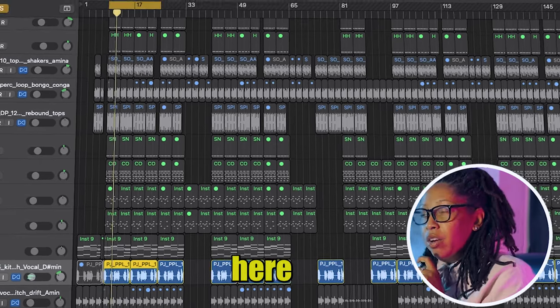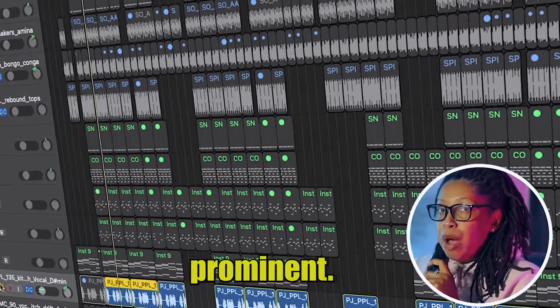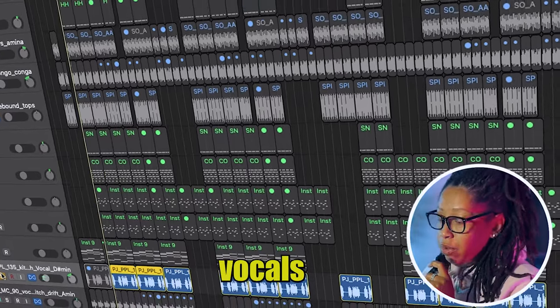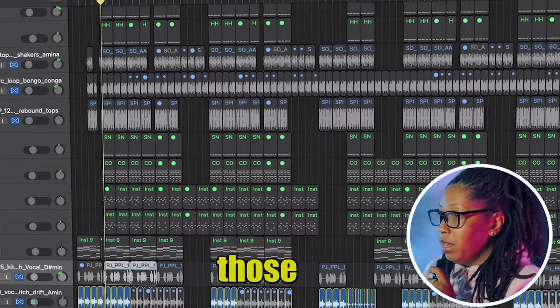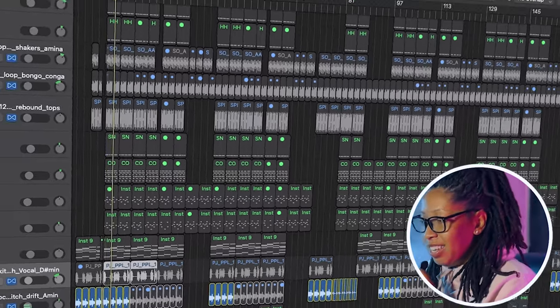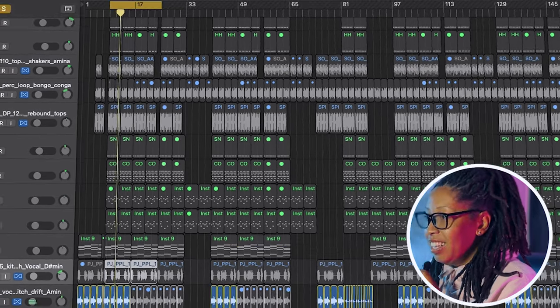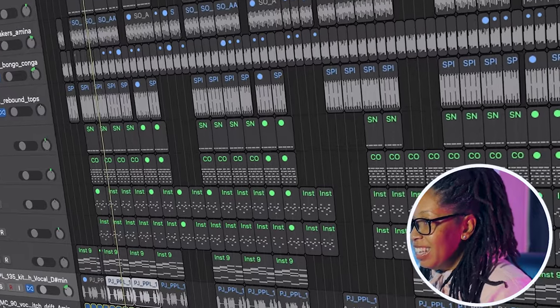These vocals right here are more of a feel — they're not super prominent. But this other set of vocals I added in you can definitely hear. I'll play those for you now.